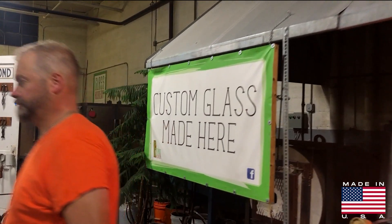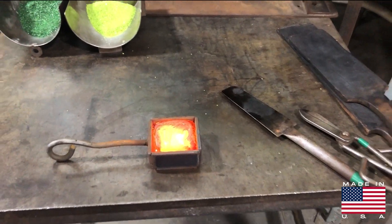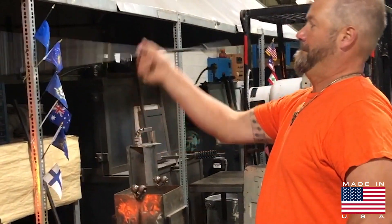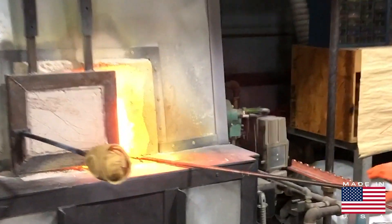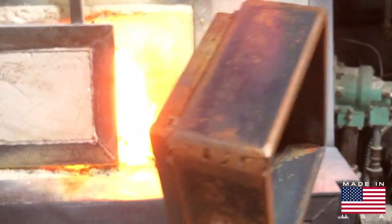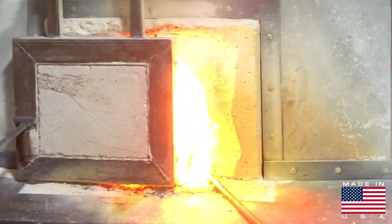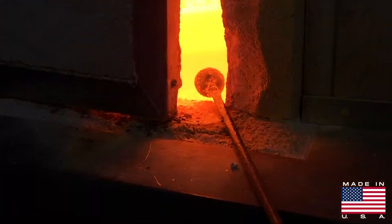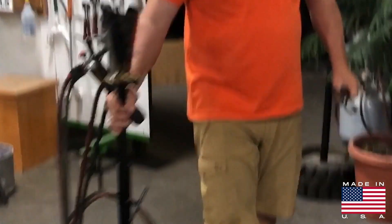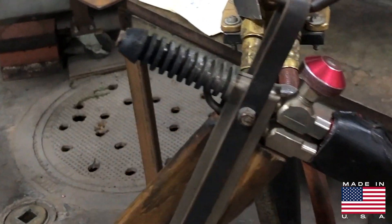When they have interesting or unique jobs they give him a call, and he creates a tile specific to the client or the event. The tile is poured into a square casting mold that is designed specifically for the job. It's late night and Chris is showing off his twirling abilities — but there's the mold. He sets up all the tools and equipment so it's really easy to access at his station.